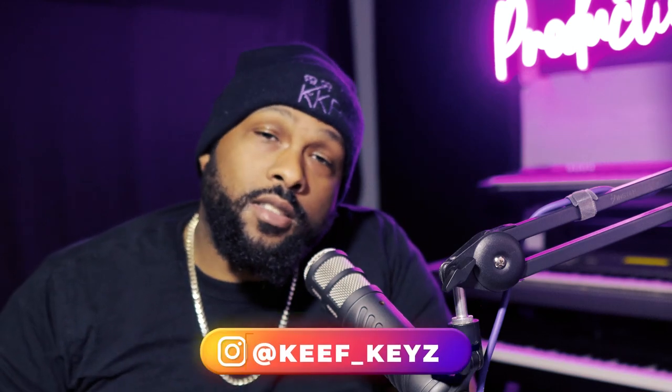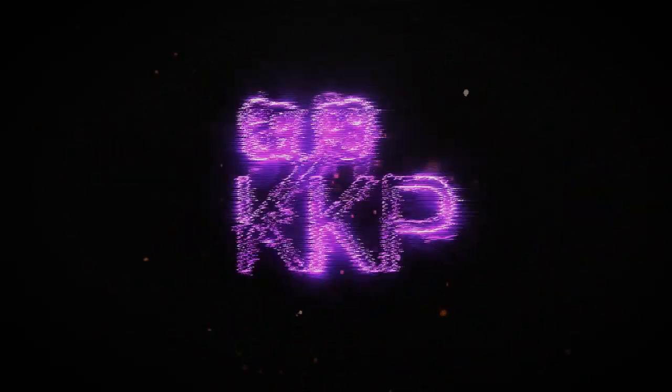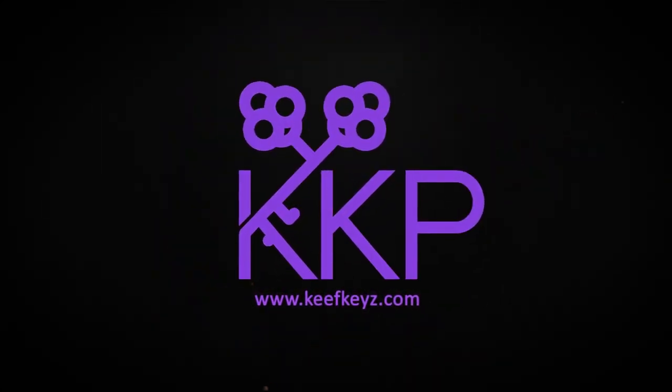What's up everybody, I go by the name of Keith Keys, and today we are going to take a look at the Rosetta EQ by HMD. Welcome back to the channel — if you are new here, feel free to hit the subscribe button, the like button, and the notification bell to get more videos like this.